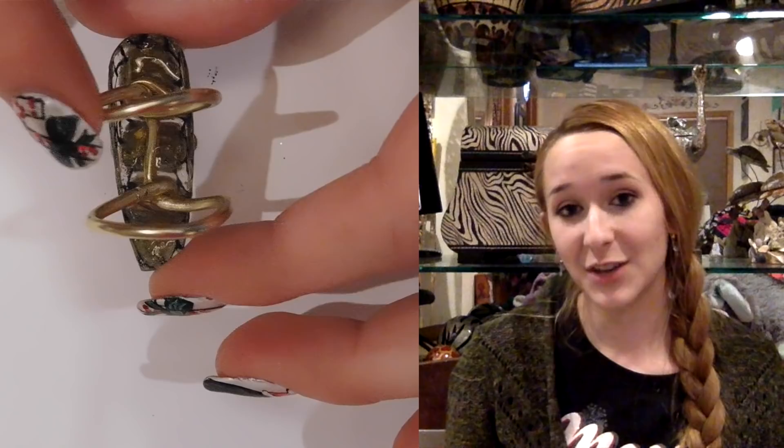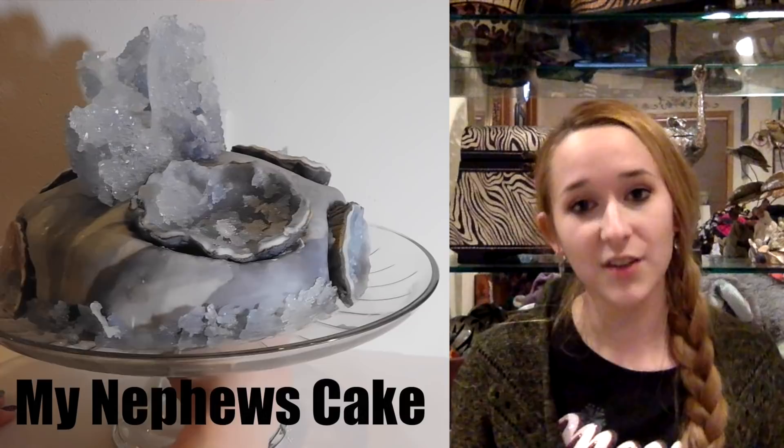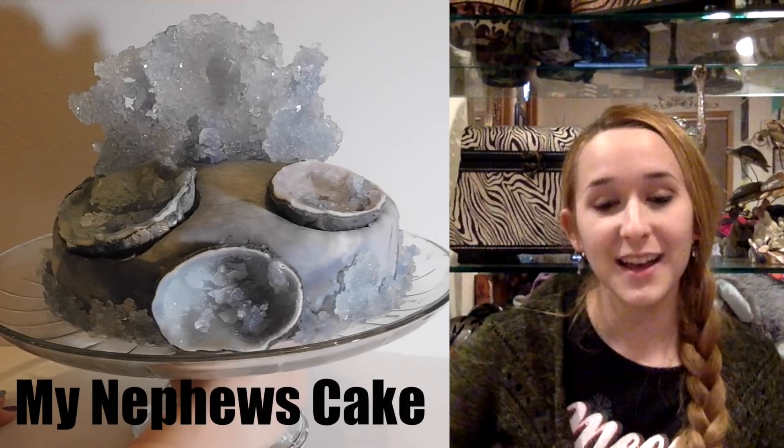The gel I'm using today is from Bang Good. I got a set of 36 colors because I thought if I'm going to start doing gel stuff, I might as well get a big enough kit to have enough gel colors to actually do art with. I also got some clear gel and you'll see more on those in a second. I hope you like this and enjoy the gel designs I'll hopefully be doing in the future — don't forget to subscribe!